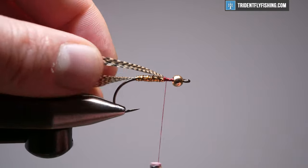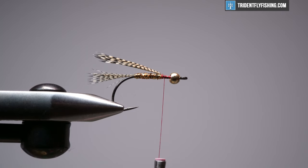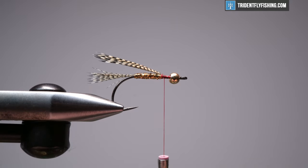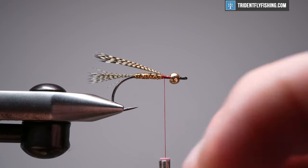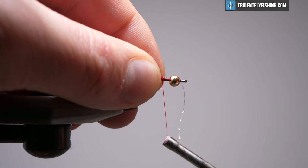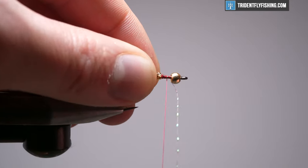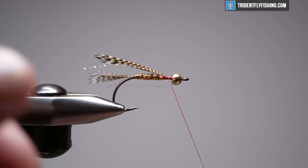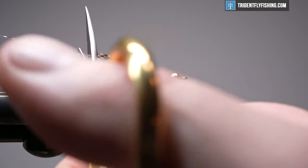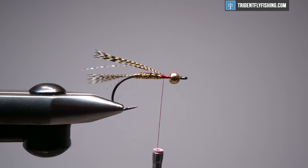At this point, if you want to put in flash, you can — you don't have to. I'm going to put in a single strand on each side of root beer crystal flash. I like this root beer — I think it's more gold than the gold crystal flash. It's just going to add a subtle flash to the wing. One piece on each side, then we'll trim it a little bit longer than the wing. That'll get controlled when we throw some deer hair in here, so I'm not too worried about it.